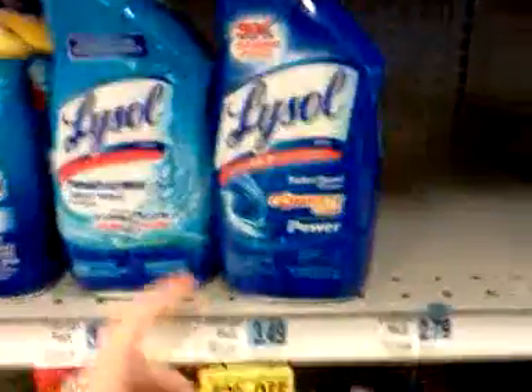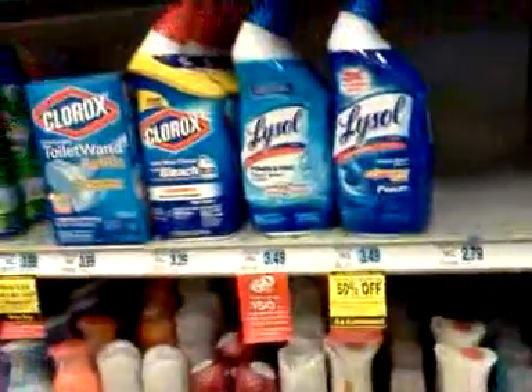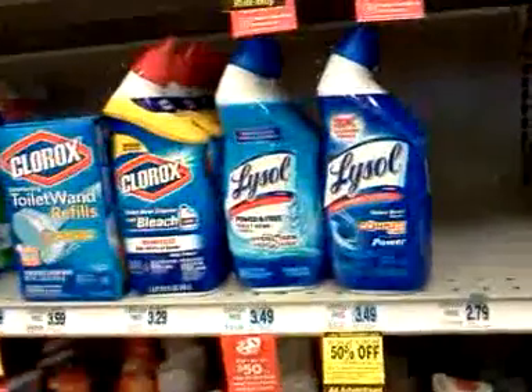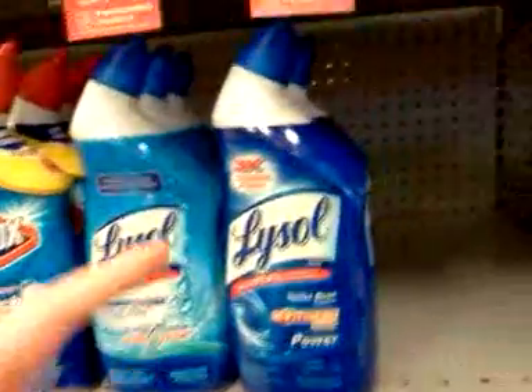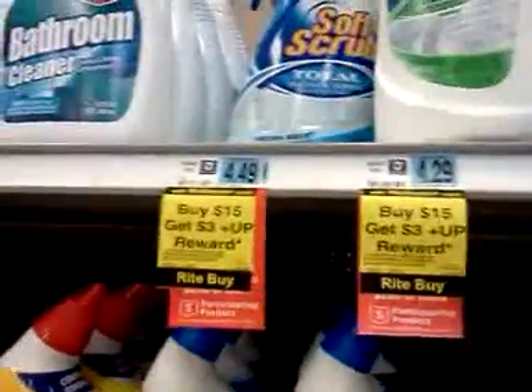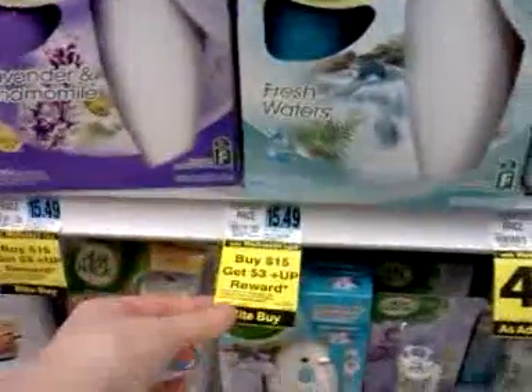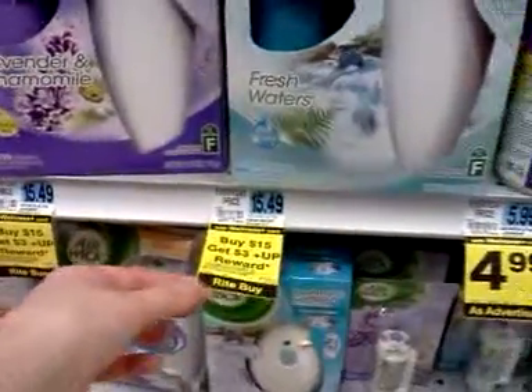This toilet bowl cleaner is part of the weekly sale and has all three tags right here. There are other things included in the spend $15 get $3 deal, like this Soft Scrub up here, though those are not part of the weekly sale. This Airwick — you might check your receipt to see if these big Airwick kits are part of that monthly spend $15 deal.